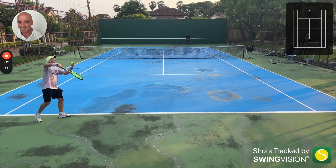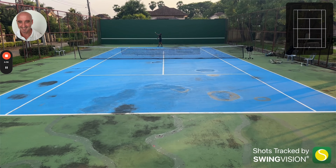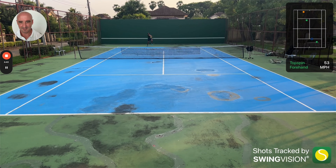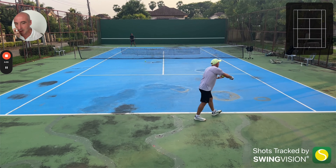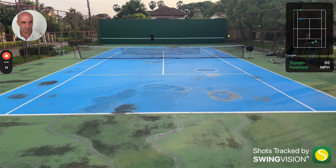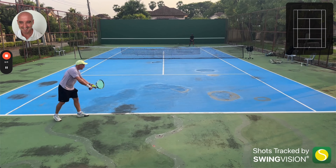Well played — just not a good drop shot from me there. Nice shot, Charles. Got to be a better approach than that. Just another poor drop shot. That's just me getting tired and really wanting to end the point because I'm so exhausted and just making a bad decision. You can see how tired I am.